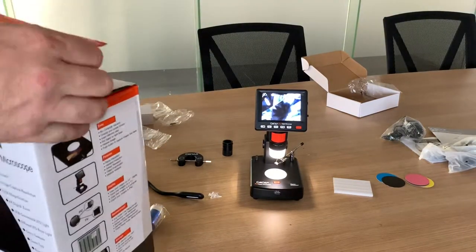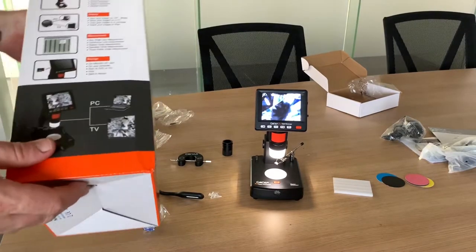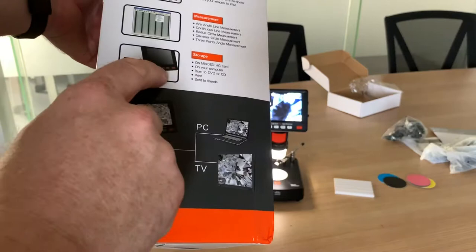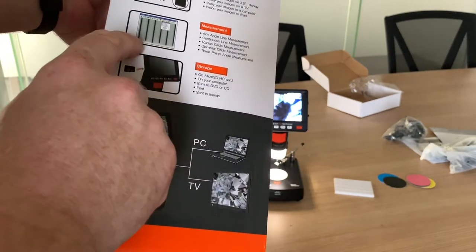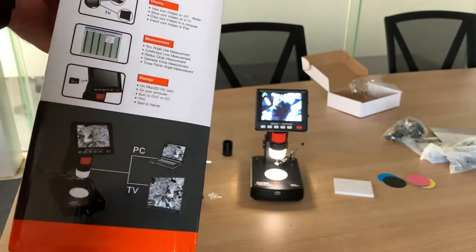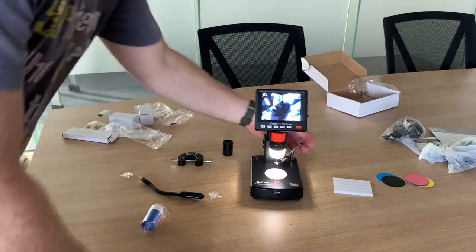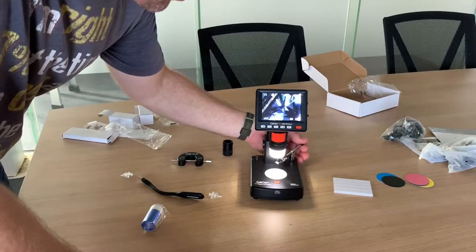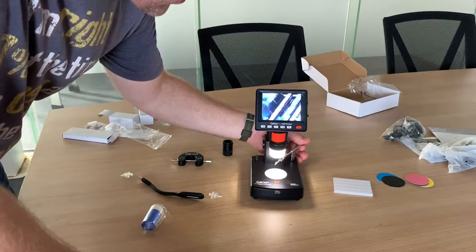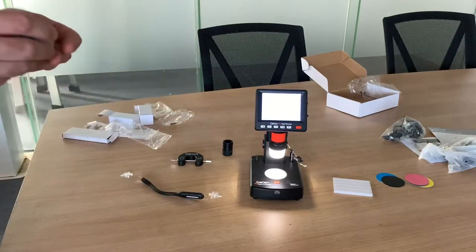You can actually view it much larger for customer reference or your own reference by plugging it into your PC or TV. The storage card goes in there. You've also got the loose stone tray for measurements. It's nice and easy to take a picture of your stone like that - just play around with the focus.